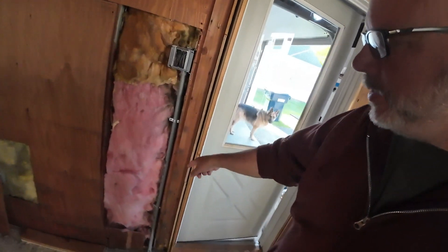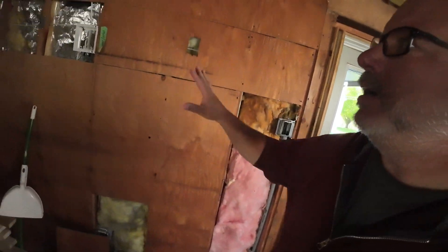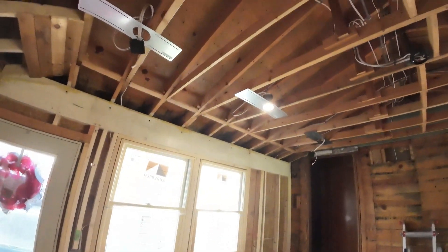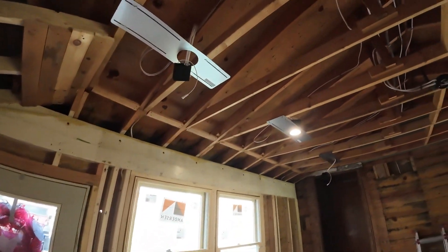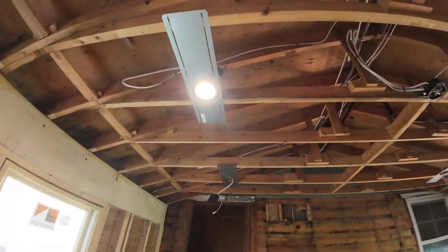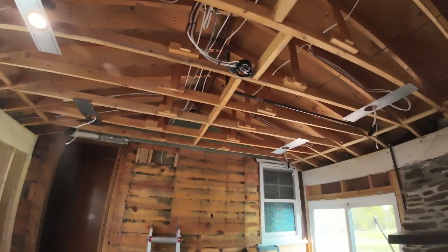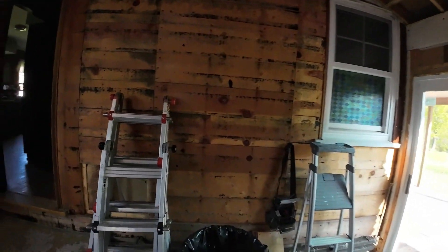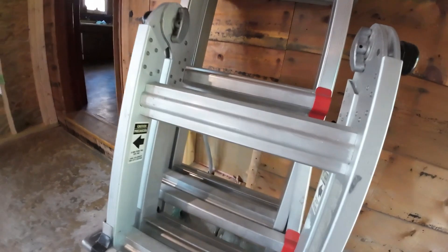We have our box for our heated floor with a conduit that runs down. We've got a box for our TV, a couple outlets for our shelves. We've got the LED lights for the ceiling roughed in — we've got one that works and those are adjustable different colors. But everything's looking good, so today was a productive day.